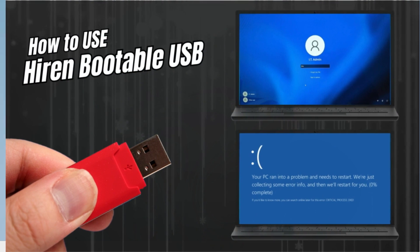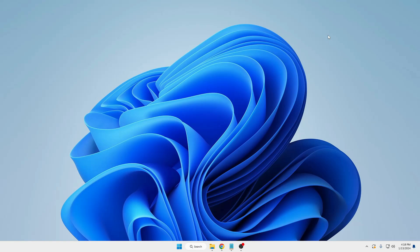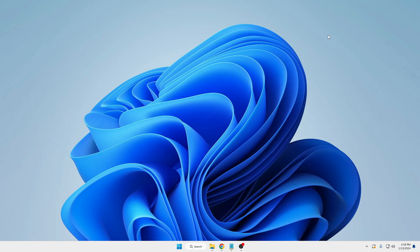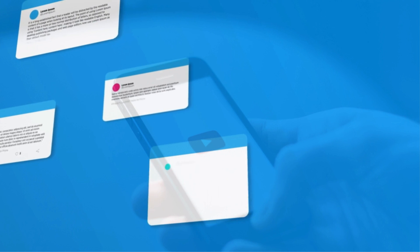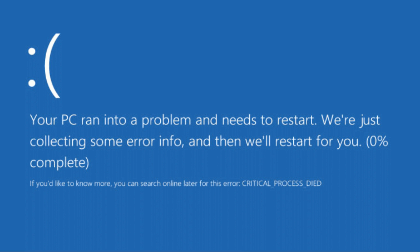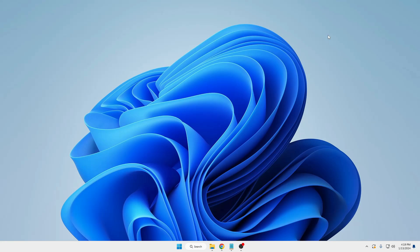Welcome back everyone. Today I will be sharing how to use the HIREN's bootable USB for data recovery and for resetting the Windows password. I recently created a video about how to create a multi-bootable USB including HIREN's, Windows 10, Windows 11, and Linux using Ventoy, but many people commented that I should explain how exactly to use the HIREN's bootable USB.